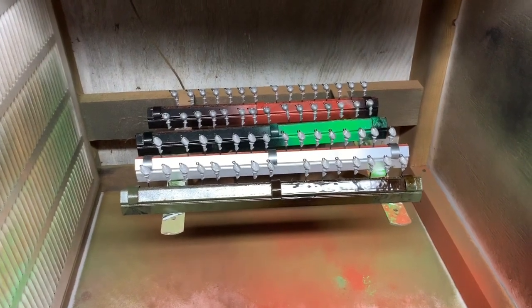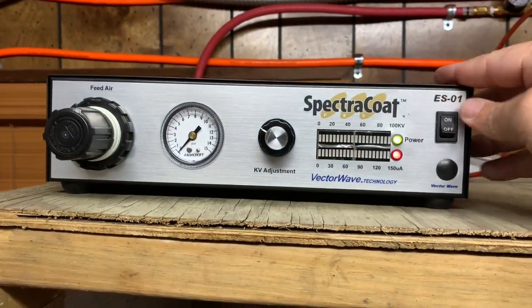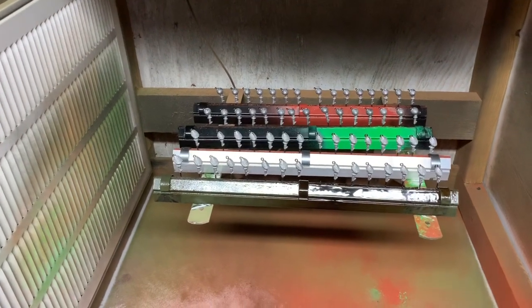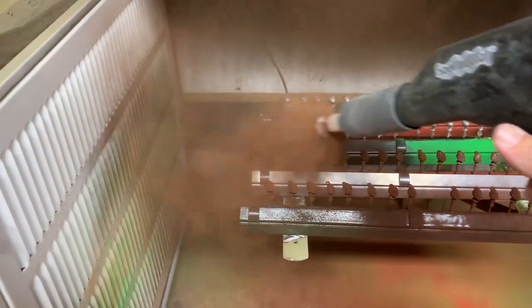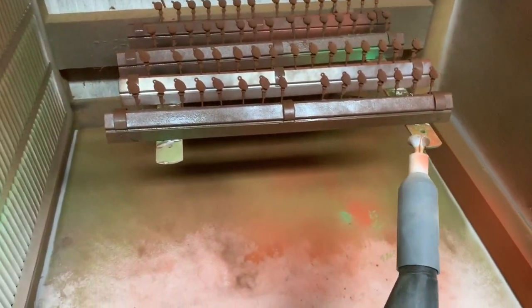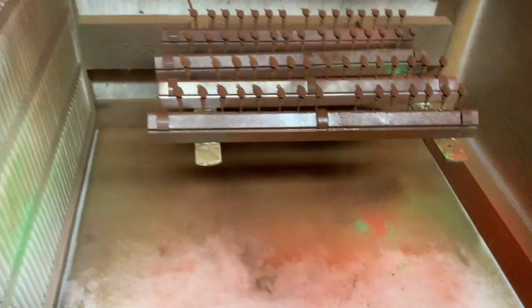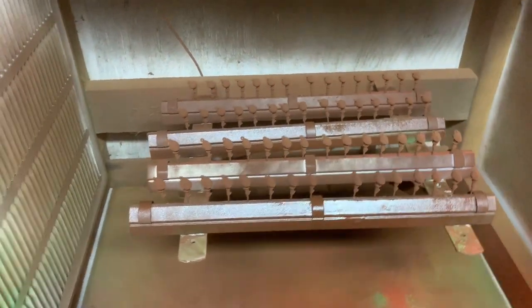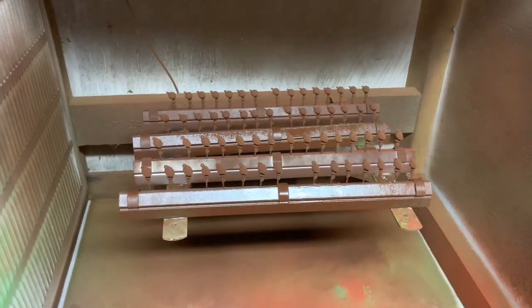Now that we have all the preheated jigs in the paint booth, we're going to turn on the SpectraCoat ESO-1 and paint these jigs brown. First, we're going to turn on our exhaust fan. And now we're going to move those back into the oven for 15 minutes at 400 degrees.